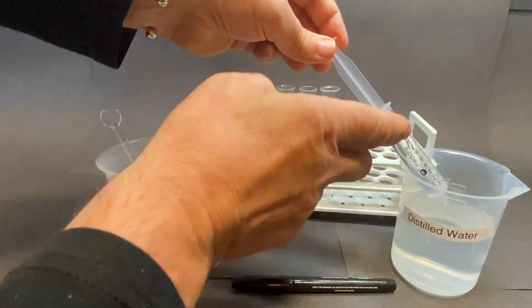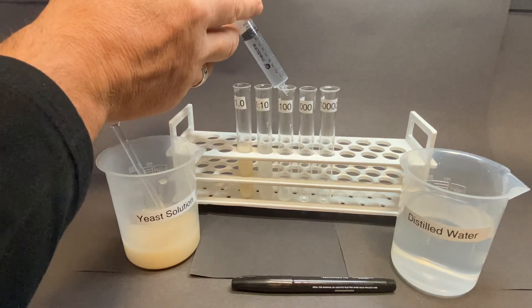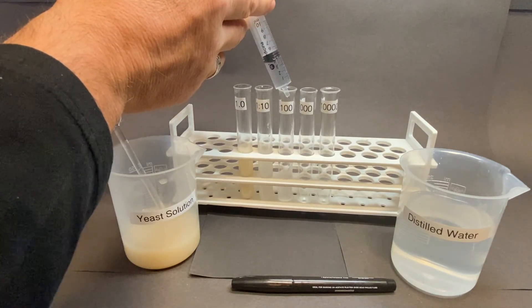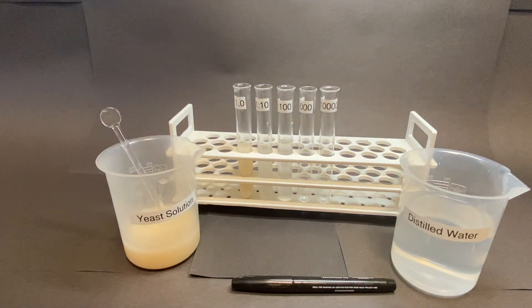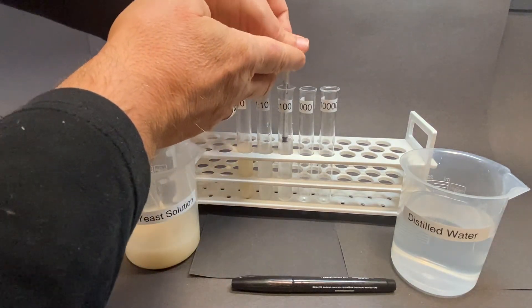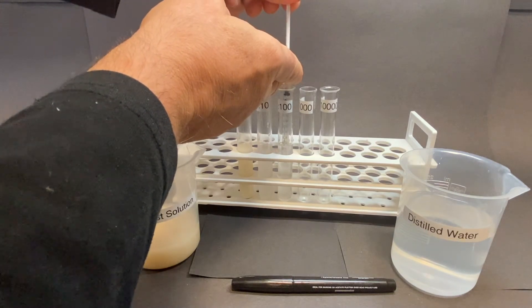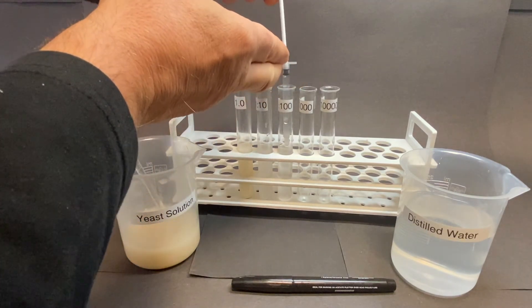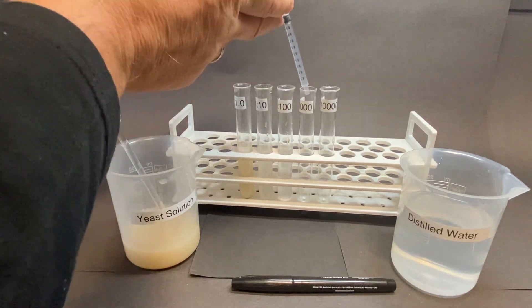Once again, adding 9 milliliters of distilled water to the 1-milliliter sample ensures a 1-in-10 dilution. This will give a 1-in-100 solution. Repeat the process from the 1-in-100 dilution and continue until the series is complete.